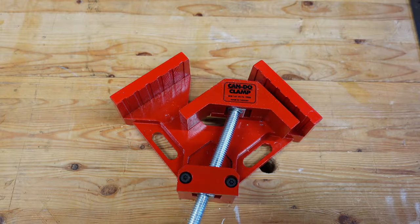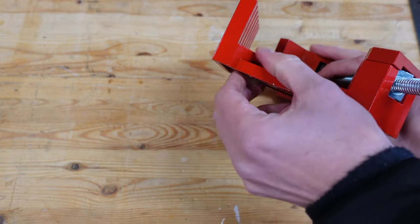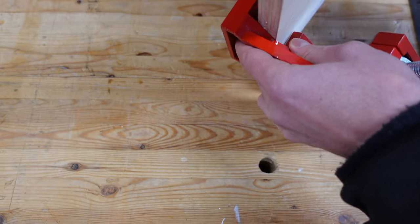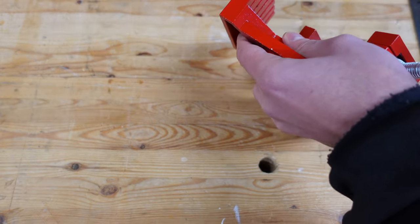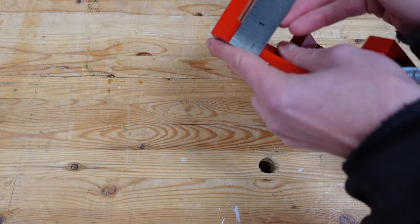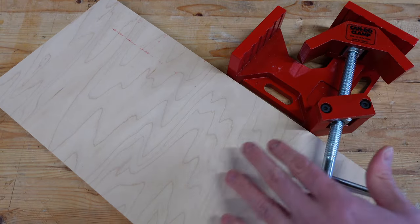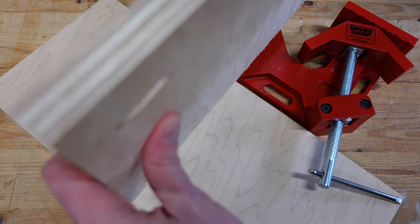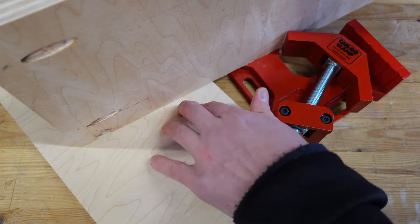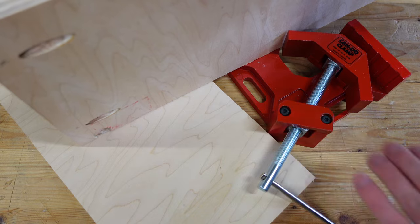There's one other component that I love about this clamp, and that's the height of it right here where you'd be resting the workpiece along. That height is exactly three-quarters of an inch. So it's really nice to just be able to throw down a sheet of plywood beside it — very similar to the Kreg pocket hole jig. You can throw your workpiece on there and know that it's both resting on the clamp and resting on the workpiece to give it a little bit more stability. Those are a couple of my favorite things about this clamp.